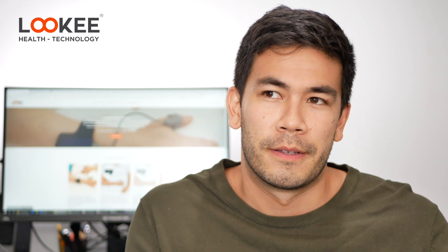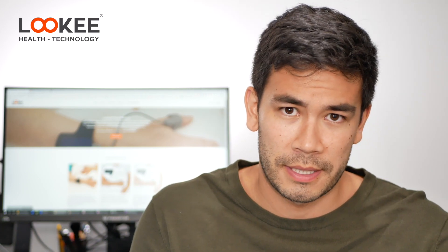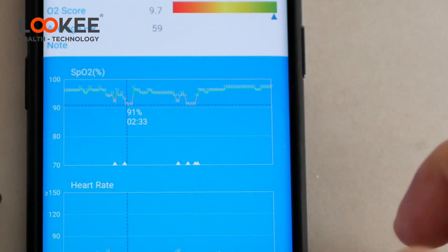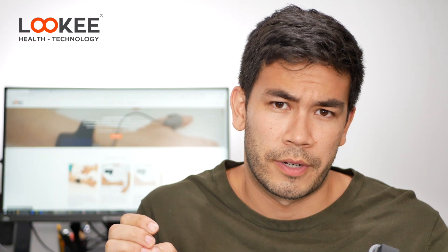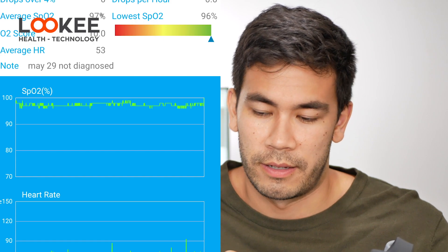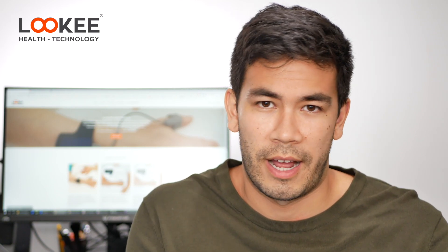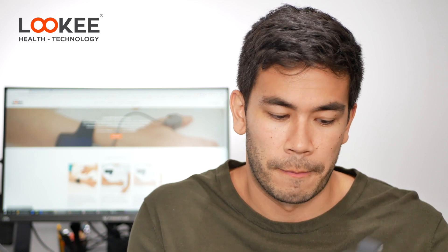I've tested this on many different people. I'm diagnosed with sleep apnea, and I noticed that when I'm not using my CPAP therapy there are significant dips in my blood oxygen saturation. Whereas when I tested this on a healthy person, there's barely any drop at all. So this is actually very accurate. In terms of heart rate monitoring, I compared it with several other devices and got the same readings.